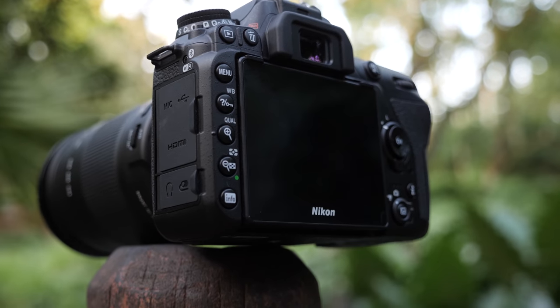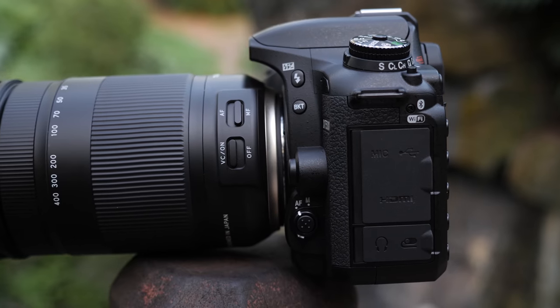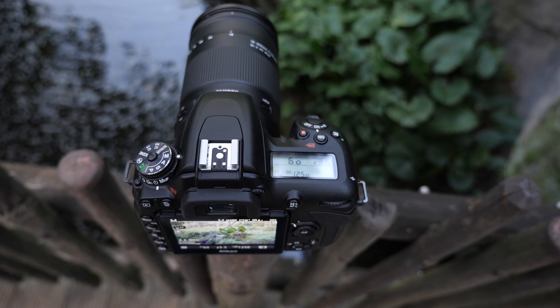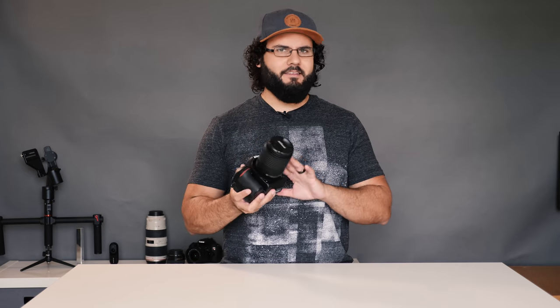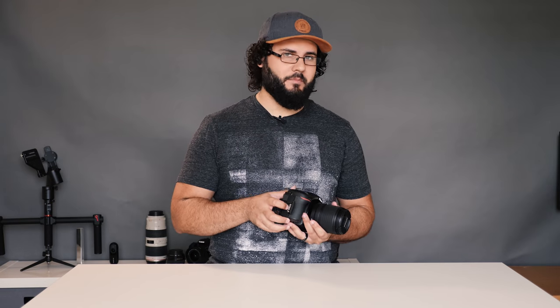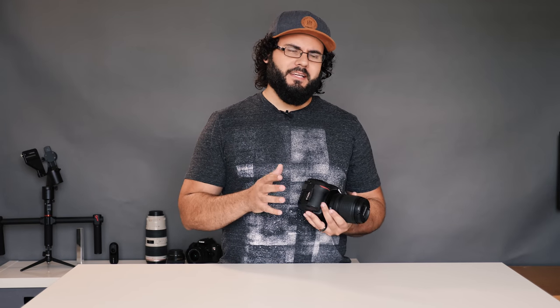If you've ever used a Nikon camera you're gonna feel pretty much at home here, and that's for the most part a great thing. The buttons feel great, the quality of the camera is amazing — it feels like it's built like a tank. It's a little bit smaller and lighter than before but not by much, and overall it's a good piece of hardware that seems ready for anything from vacations up to shooting sports and event photography. One of the big missing features is the lack of dual memory card slots, something that almost every professional photographer is going to need.